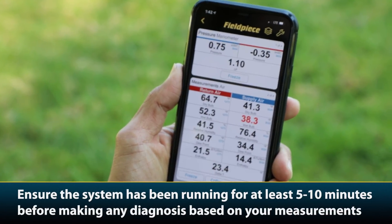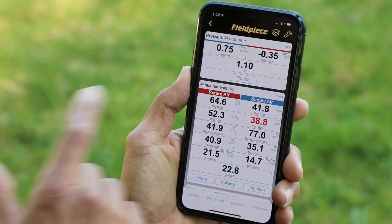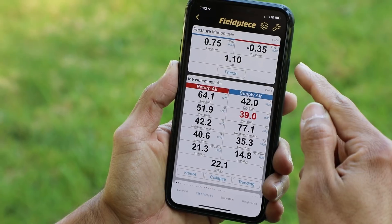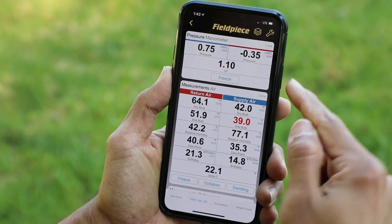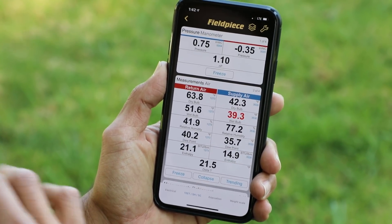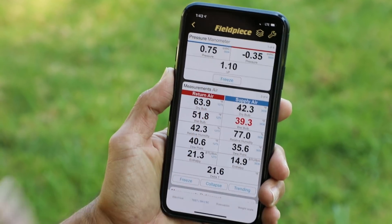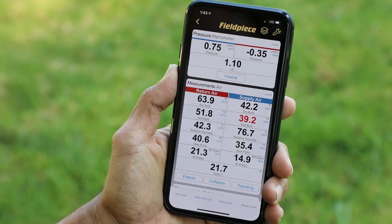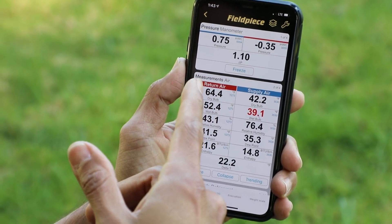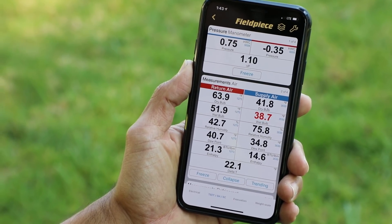Now that we're outside, we can look at what our static pressure measurements are showing us. On the supply side, we're getting about 0.75 inches of water column. On the return side, we're getting negative 0.35 inches of water column. To get the total external static pressure, we add those two numbers together — ignoring the sign — and we get 1.10. As I mentioned, that particular furnace is rated at 0.50, so this tells me it has more than twice the amount of total external static pressure on that unit.